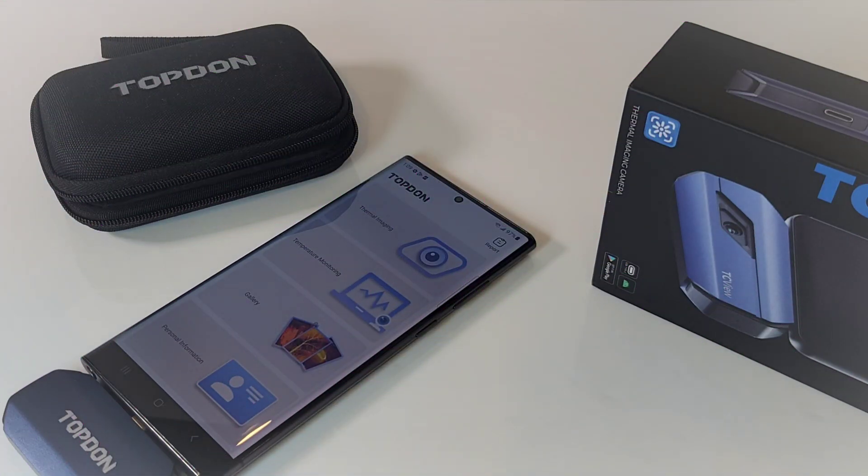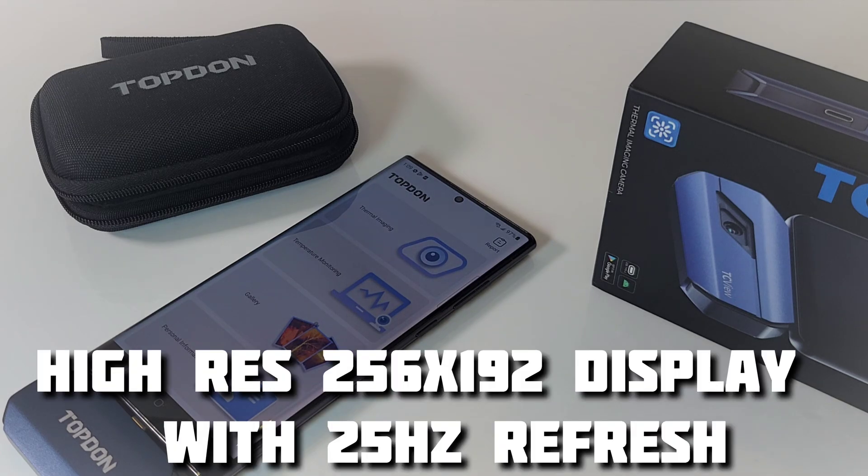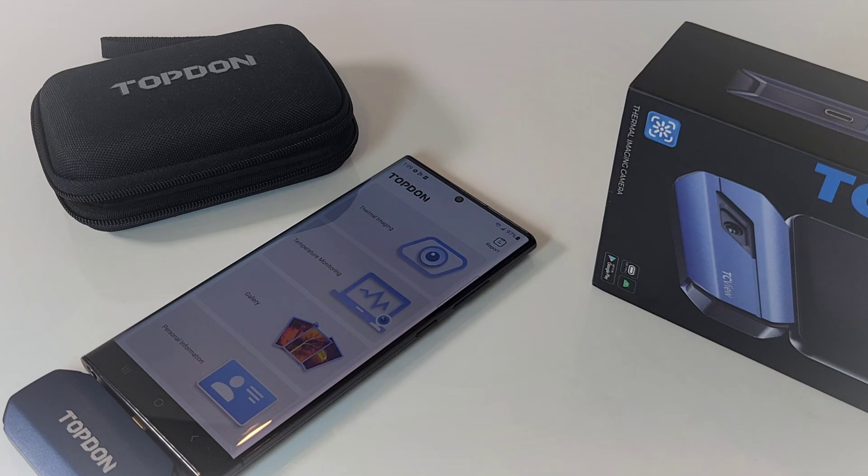Another really critical aspect of any thermal imaging camera is the resolution, and the Topdon does not disappoint. A whopping 256 by 192 pixel resolution — incredible at this price point. Also 25 Hz refresh rate, which is higher than the FLIR ONE PRO, which has a 160 by 120 resolution and only a 9 Hz refresh rate. That translates into a smoother image, smoother video, and a better experience for the thermal imaging operator.